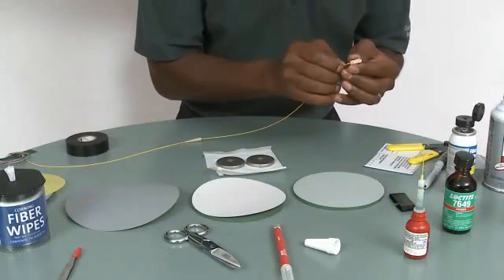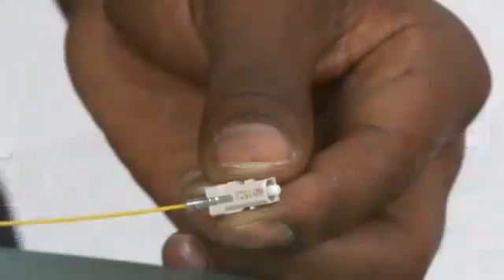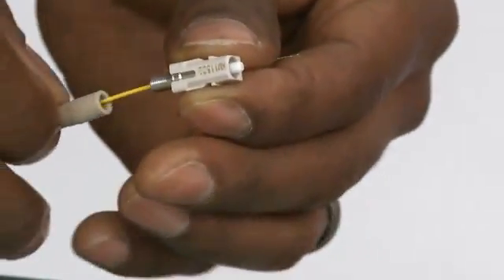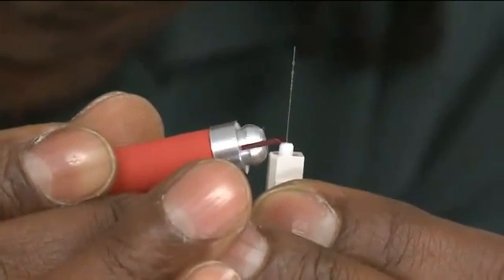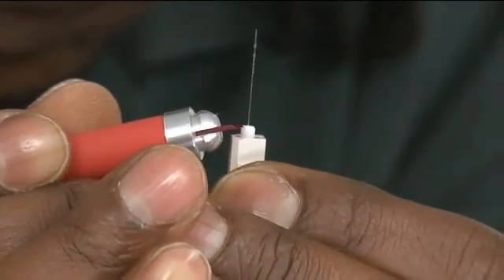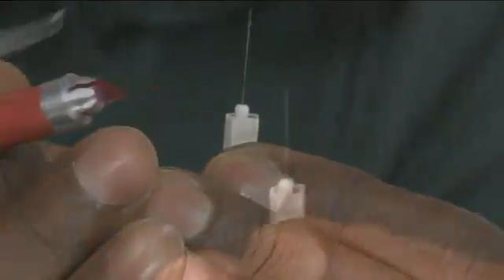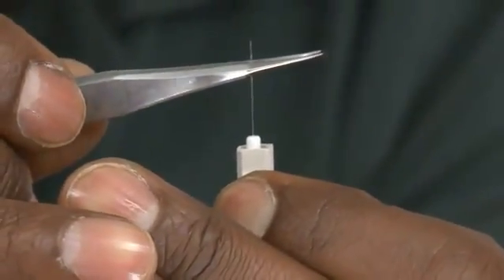After one minute, the connector has cured and the fiber won't move out. Install it in place. Obtain a ruby scribe, and we're going to score the fiber about one or two fiber diameters from the ferrule. Then you can use your hands or a pair of tweezers to lift off the fiber.